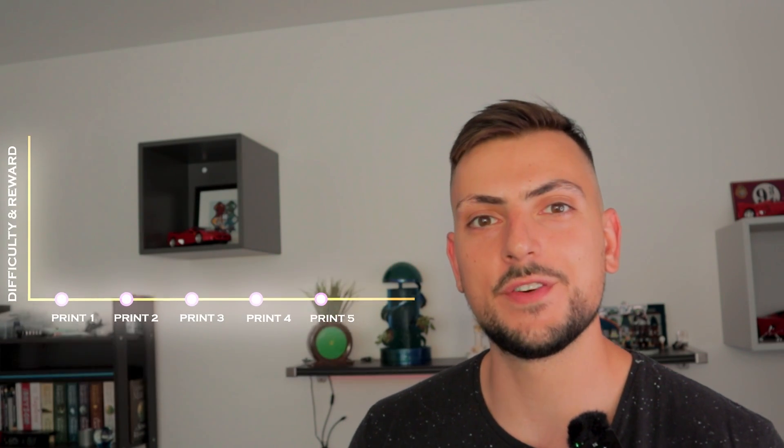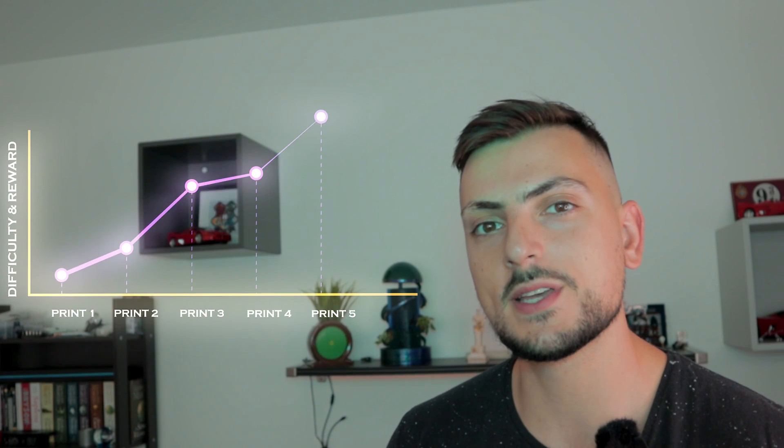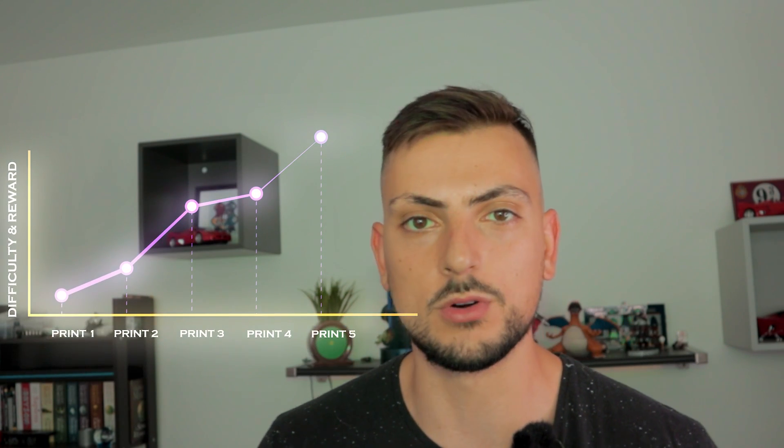Make sure you stick around for the full video, because as these prints get trickier, they do get much more rewarding. For the first print, I'm going to take something very familiar and add a touch of convenience to it.